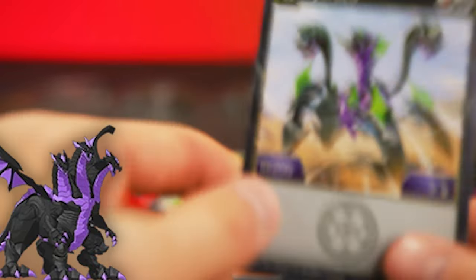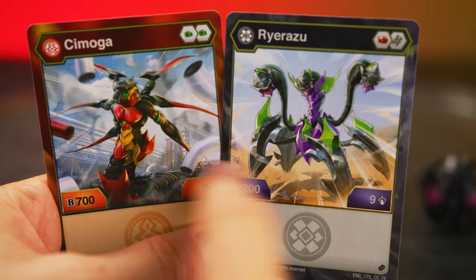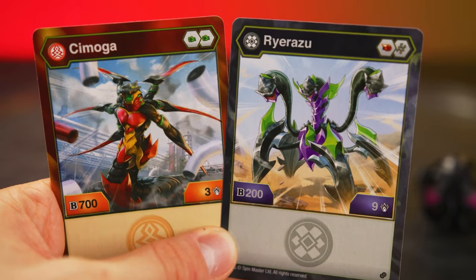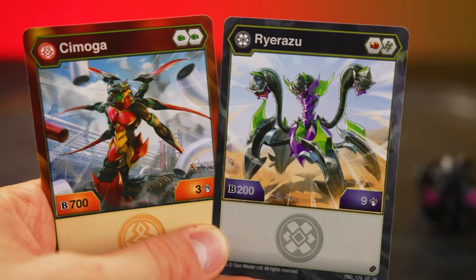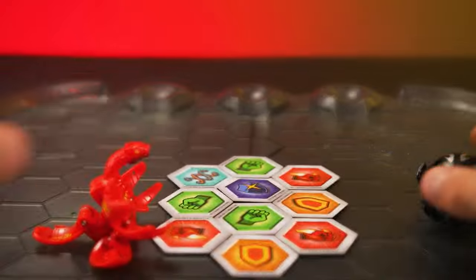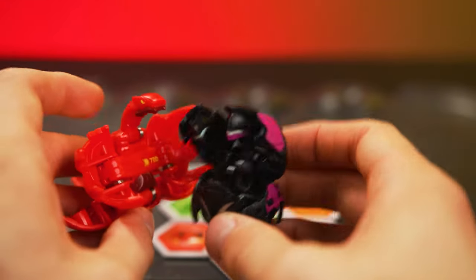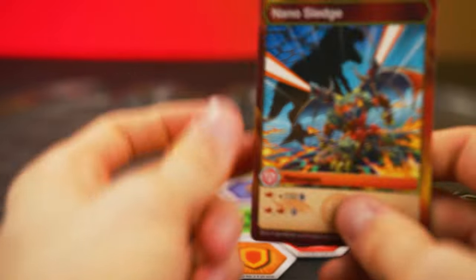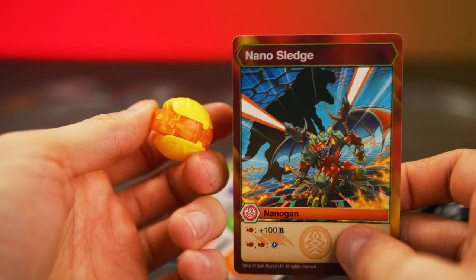Just looks really cool. Both of these are the same character cards as these Bakugan had in year two, but a lot of new fans probably didn't get those Bakugan, so this is a great opportunity to stock up on some of those classics. And both of these are very classic, if you ask me. And then, of course, something that is new for year four — Nano Sledge.